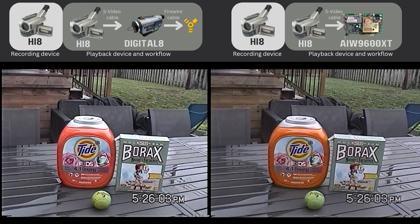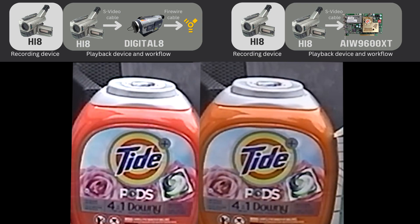I noticed two things immediately. First is the color — the Tide container is more orange on the right. If you have this product at home, pause the video and compare which looks closer to the actual color, because to me the one on the right looks closer: it's more orange than red. Second, the video on the left is brighter and some detail is lost — look at the lid of the Tide container. I'm going to adjust the exposure in Premiere to recover those details. There — the detail has been restored.